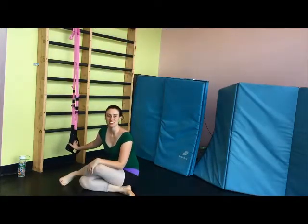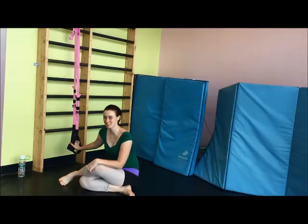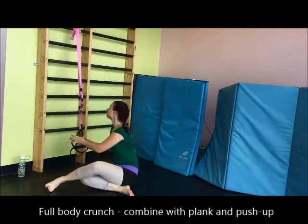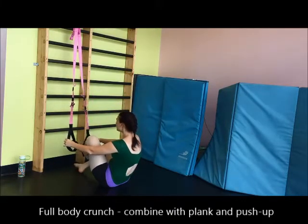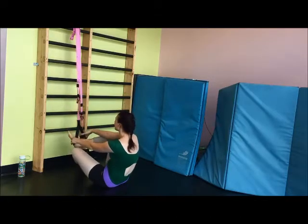This is the hardest abdominal exercise I've ever done in my entire life. It's a full body crunch and you can combine it with a plank and push up. I'm going to sit and put my legs in the loops and cross one leg over the other.